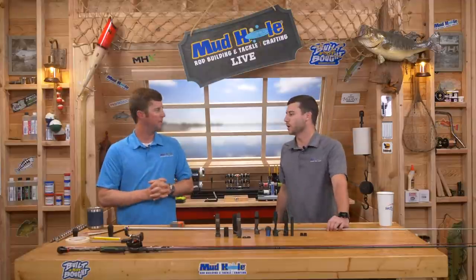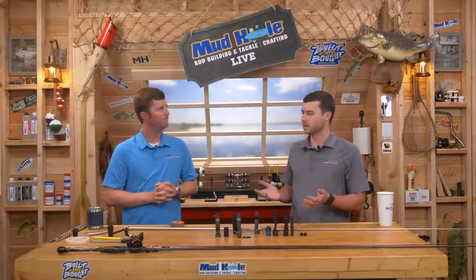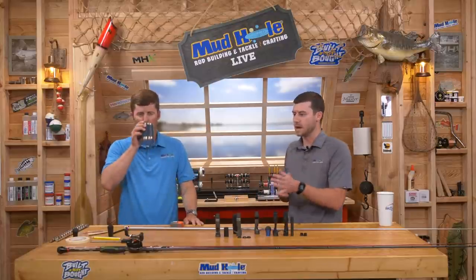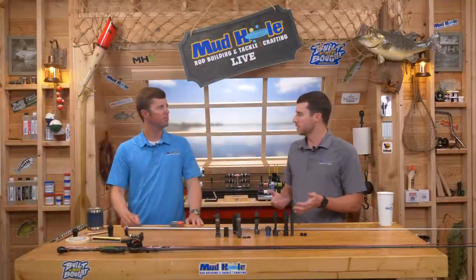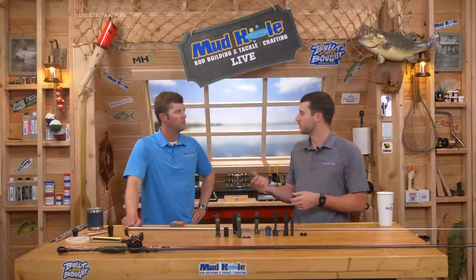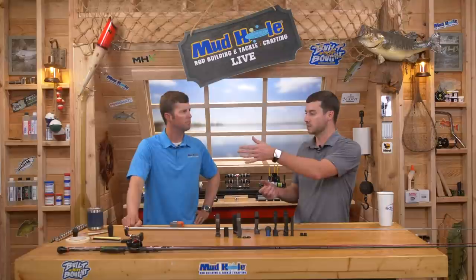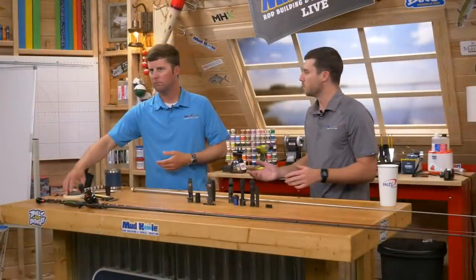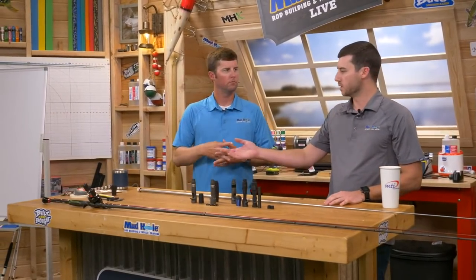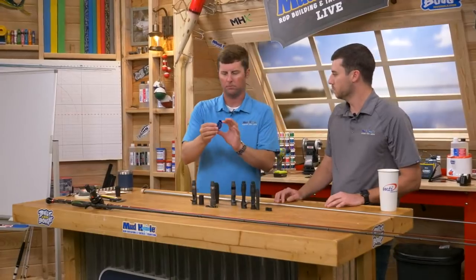Let's talk about the fighting butt. Why would we put extra weight on our rod? My theory is I'd rather have a rod that might weigh a little more but is balanced than one that weighs less and isn't balanced. You're holding that rod in the palm of your hand all day — the majority of the weight on longer rods is out toward the tip section. You want to counteract that weight and put it in the butt section. One way to do that is the aluminum fighting butt, like this CRB AAWC in blue.